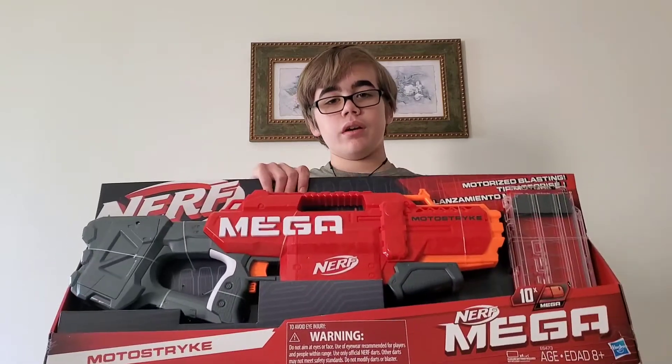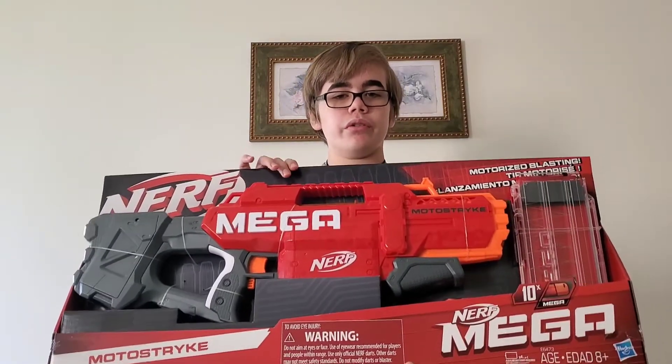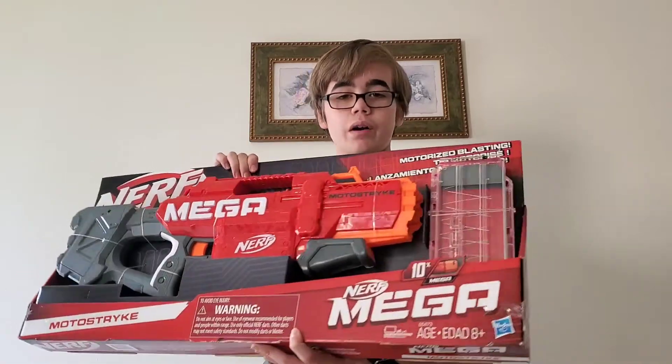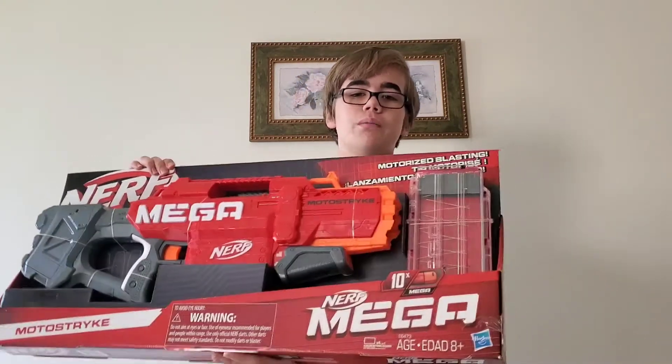Hello everyone, this is Austin from Nerf FI Core, and today I'm doing an unboxing and review on the Nerf Mega Motostrike. The Motostrike is a semi-automatic blaster in the Mega line that was just released, and it features a 10-round magazine. This review was originally going to be a Nexus Pro review, but unfortunately my Walmart does not have the Nexus Pro right now, so I'm doing it on the Motostrike.